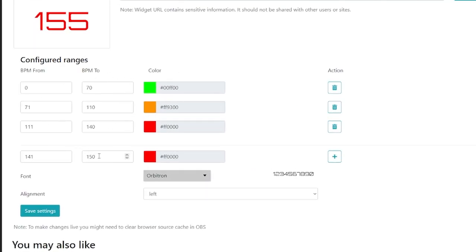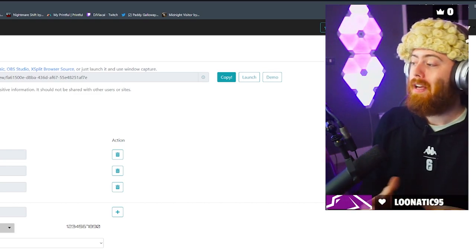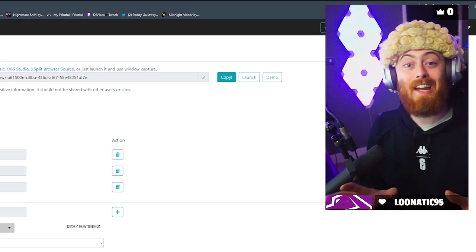Here on the left-hand side you can set different color ranges for your heartbeat. I have 0 to 70 as green, 71 to 110 as orange, and anything past that is red — kind of like the danger zone. I play a lot of horror games on my stream, so chat tries to do a lot of sound alerts and jump scare sounds to see how high we can get the heart rate.